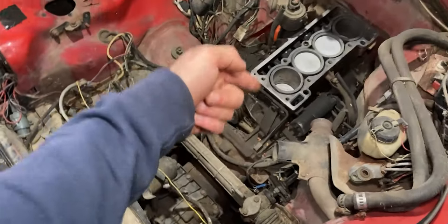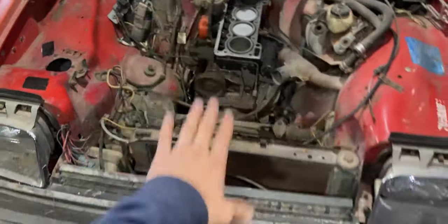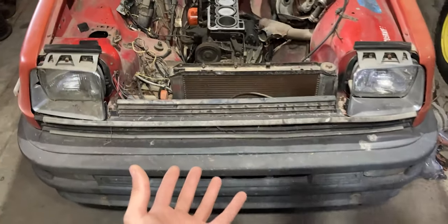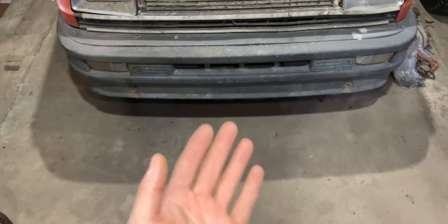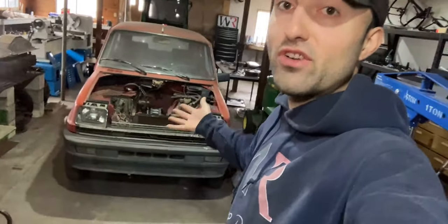Over here we have the transmission and the engine. It will be dropped down and the car itself will be lifted up so I can actually pull the drivetrain out from underneath this car. I'm not exactly sure how many components are in the way to remove this drivetrain, but we'll find out in just a second.